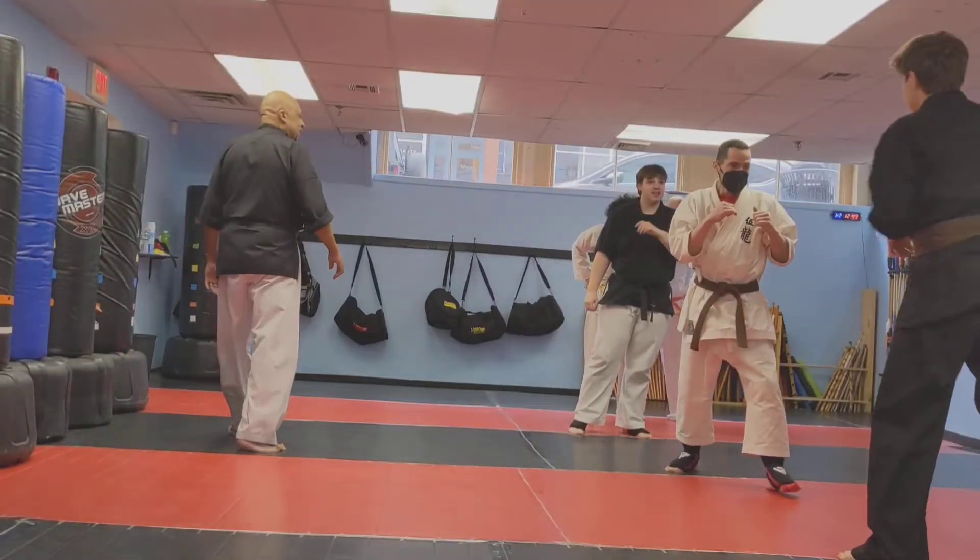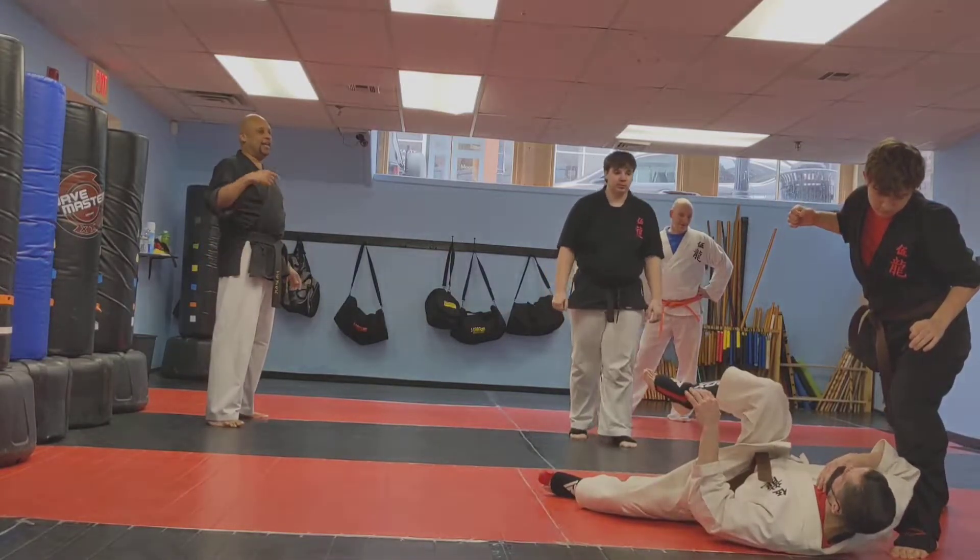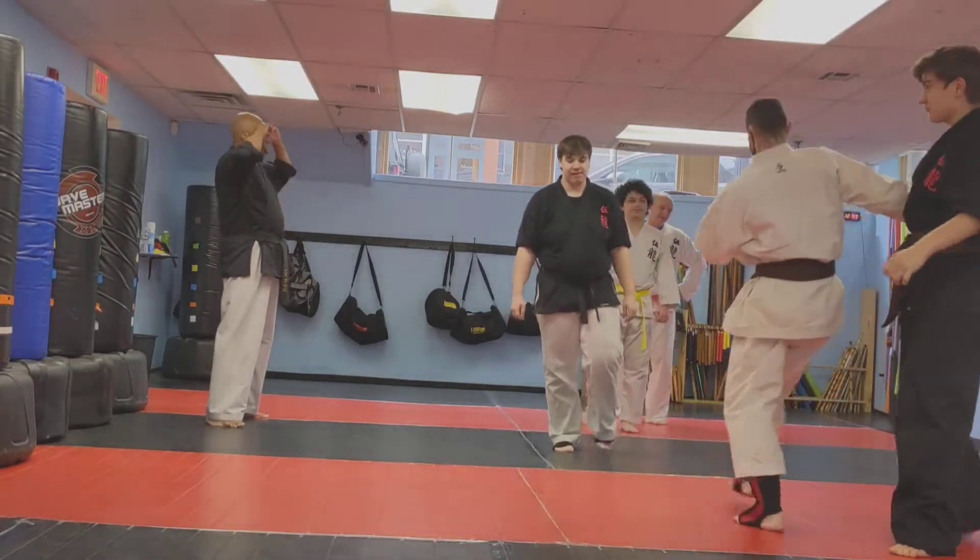Go for it. Go for it. All right. Step by the camera, your turn.